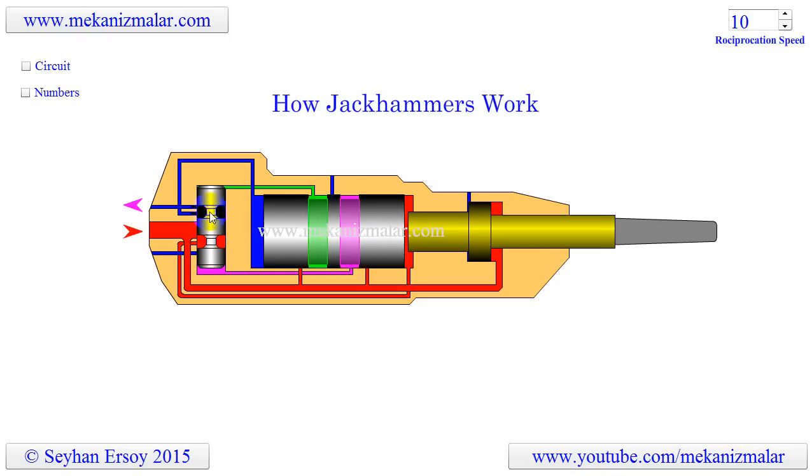The spool moves side to side to direct the air to different pilot ports of the piston. The piston moves up and down to pound on the hammer and send pilot signals to different pilot ports of the spool valve. The hammer moves downward by the impulse applied to it by the piston. The compressed air under the hammer acts as a spring to bounce the hammer back when force is removed, and also acts as a cushion to prevent the hammer from hitting the jackhammer body with force.